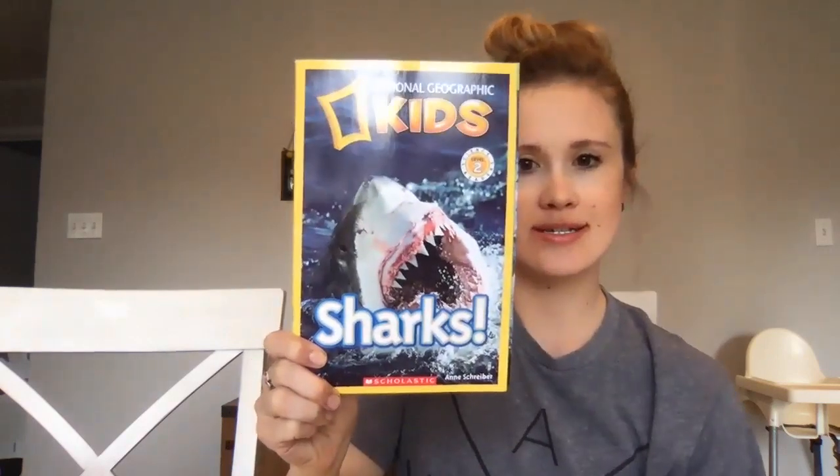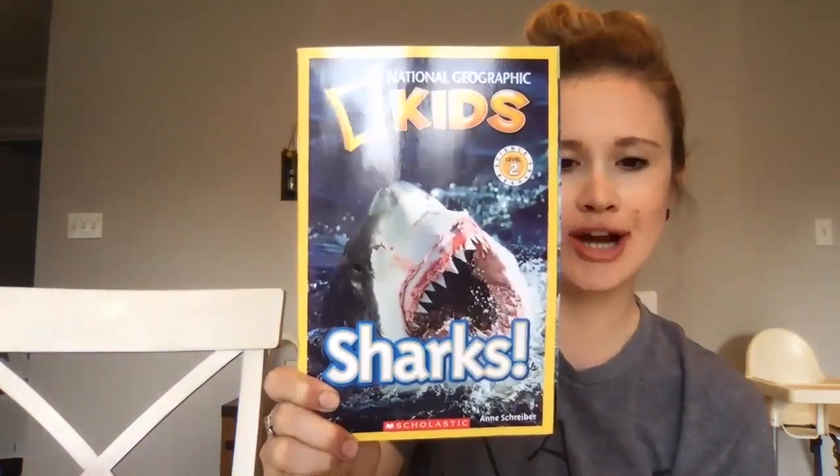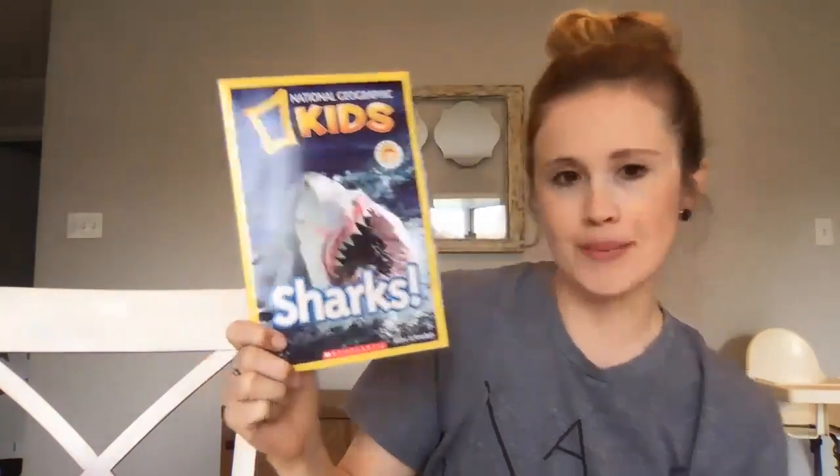Hi everyone, today I'm going to read you a nonfiction story about sharks. This is called the National Geographic Kids Sharks and it's by Ann Schreiber.